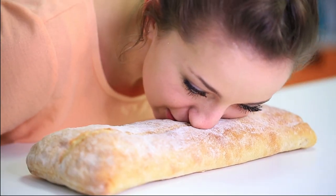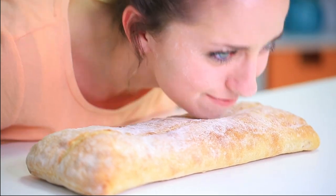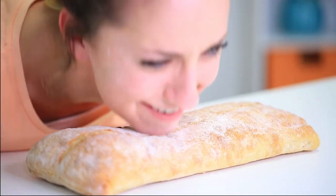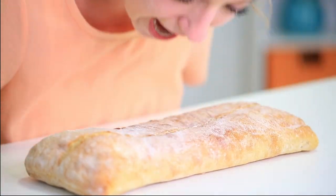All right, I have accepted the challenge of trying to bread face the ciabatta loaf. Let's go. I'll just roll my... Ow, this hurts. Actually, ow, this hurts. It hasn't moved. I give up.